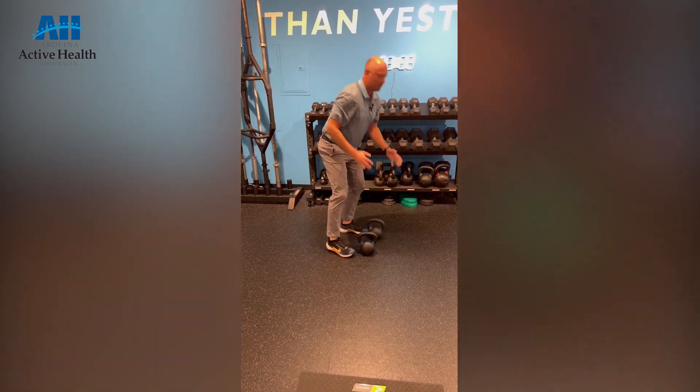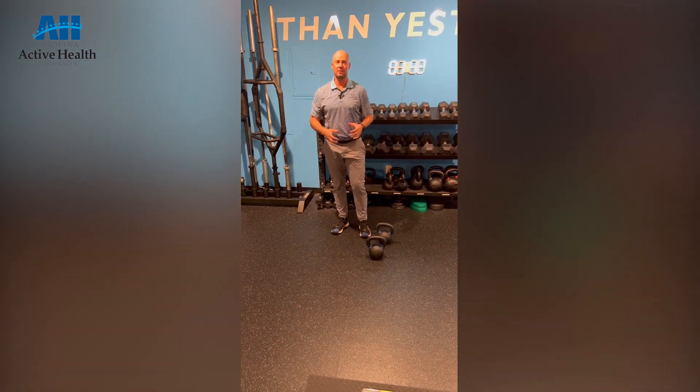As I do that, I'm really working to not let my body rotate, so we're getting a little bit of resistance and rotation as well, while we're also working our posterior chain.